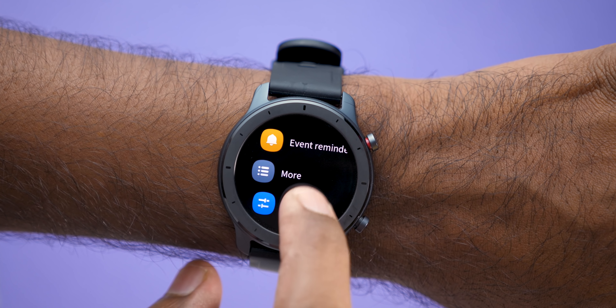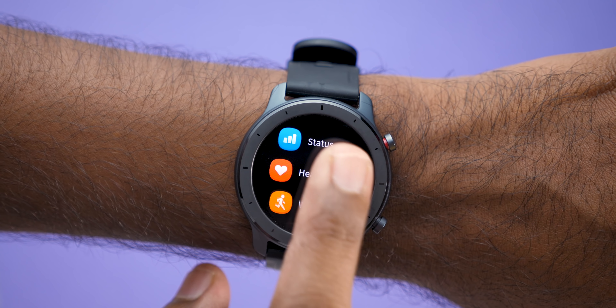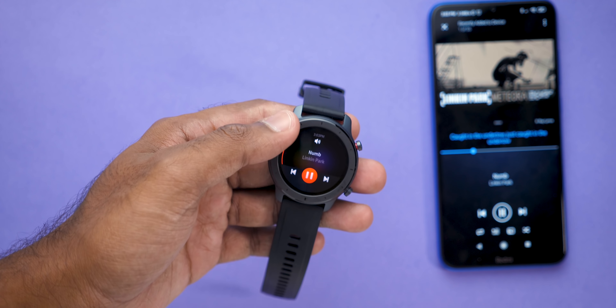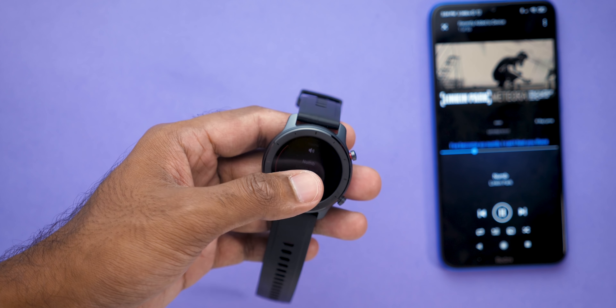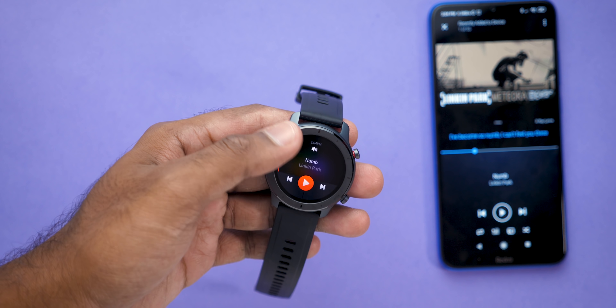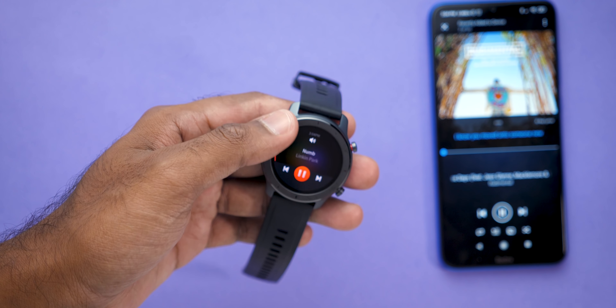Amazfit watches are very well known for their battery life, and with the GTR the company claims at least 24 days of battery life. We weren't able to charge it to 100%, but at first boot it was at 55% and it ran for a week easily with always-on display enabled.